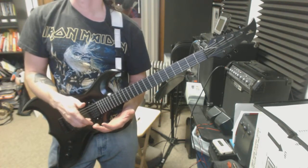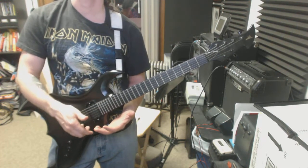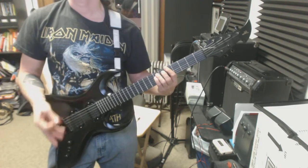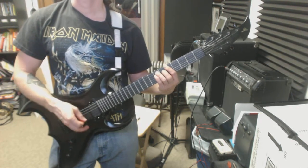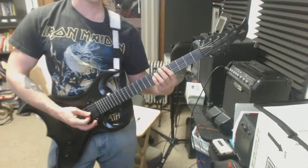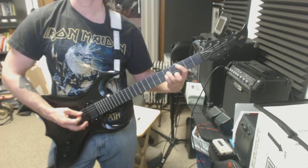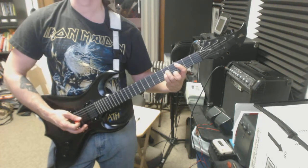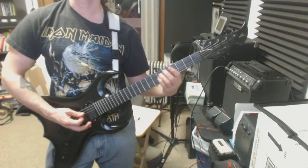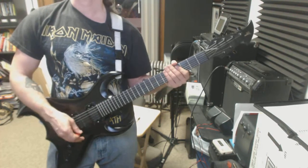The first thing would be on line number four. You have the A5 chord for two bars, then the C chord, then the G chord. As an alternative, you can go to a C5 — that's 355 starting on the A string — then drop it down to the E string for 355 on the G. So A5, C5, G5. That's one alternative.